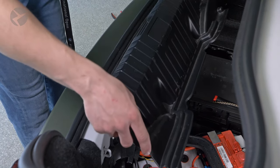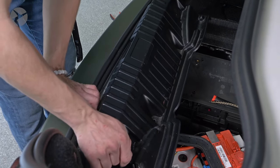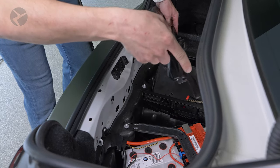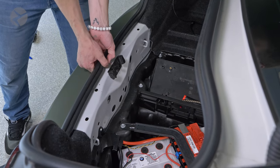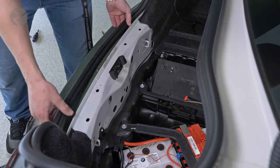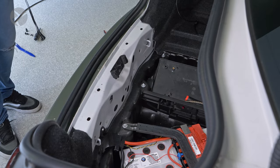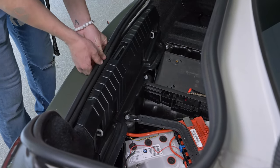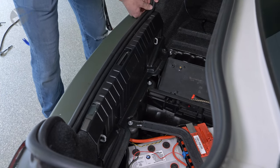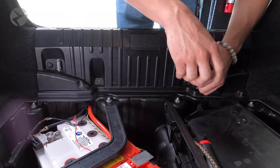This is where you can attempt to put the rear panel back in without removing the weatherstripping, then realize you can't, so you remove the weatherstripping, jar it, and snap it back into place. Push the stripping back down, the two fasteners, and the two screws.